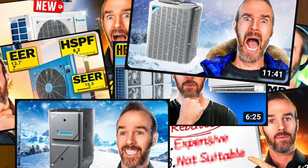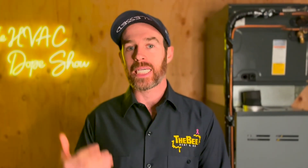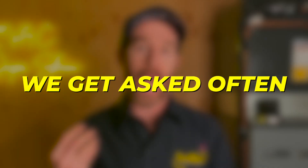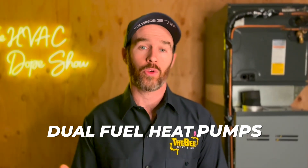We put out a lot of content on dual fuel heat pumps on this channel because for moderate to colder climates, it's a great option for a few reasons that we'll cover in this video. We'll also respond to another subscriber's comment because it contains a common question we get asked often. But first, let's debunk this dual fuel heat pump hater and set the record straight.